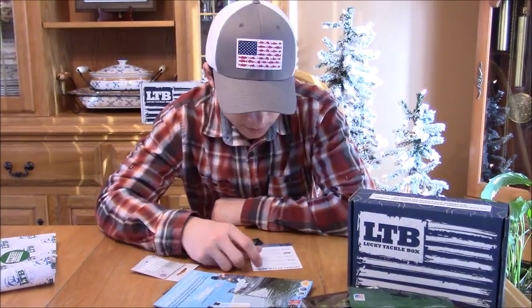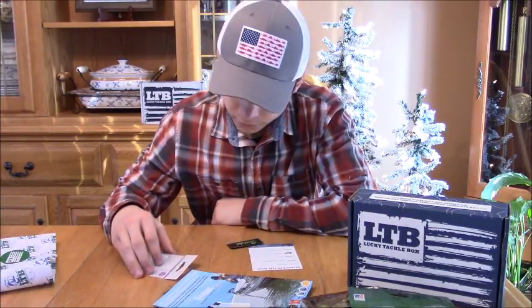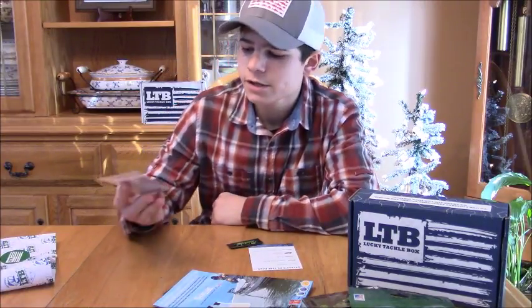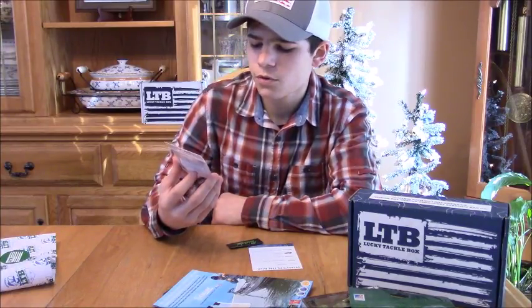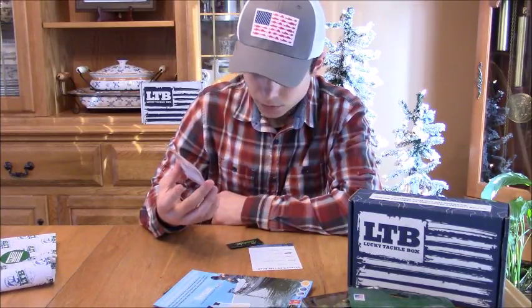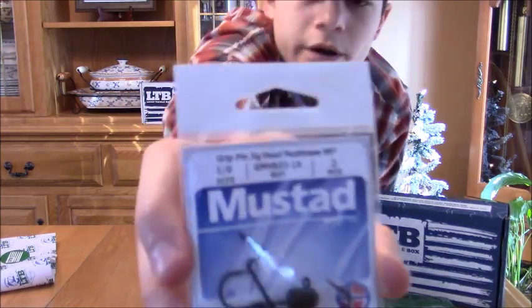Next on the list we have the Mustad Ned jig heads for $2.99. I was actually about to buy some of those — I wanted to try doing a video on ned rigs. We got a worm hook and a jig head hook for ned rigging.